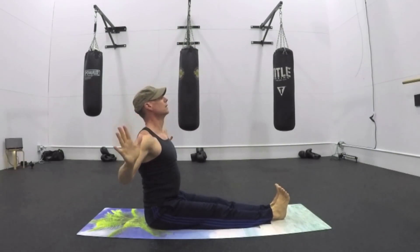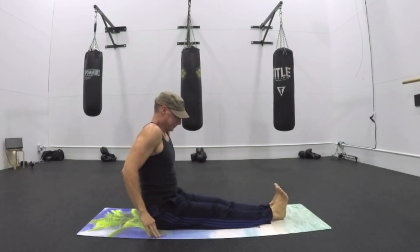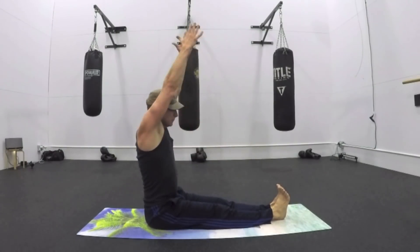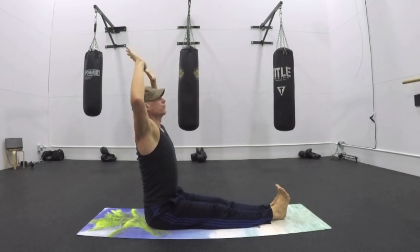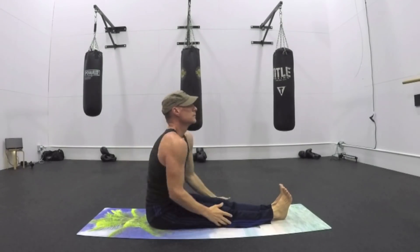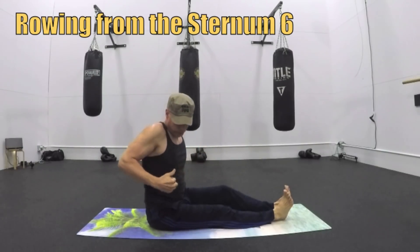Open — think of someone drawing your elbows back. Fix the pockets — you don't want those pockets to be out. Shoulders back and down. Let's flow it into rowing from the sternum.